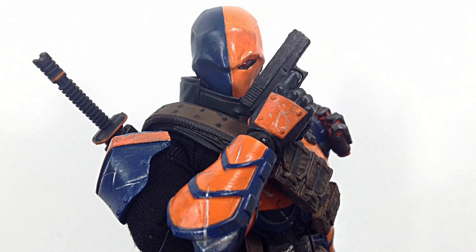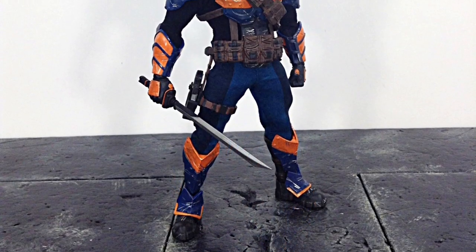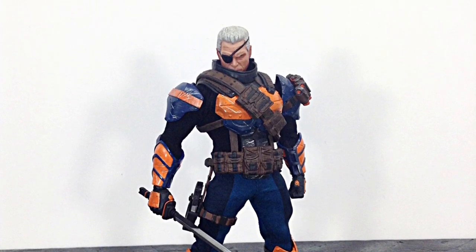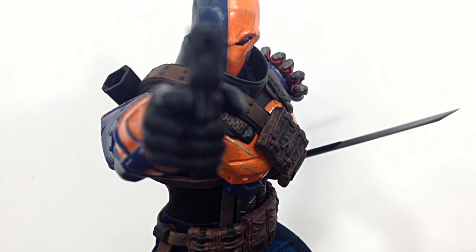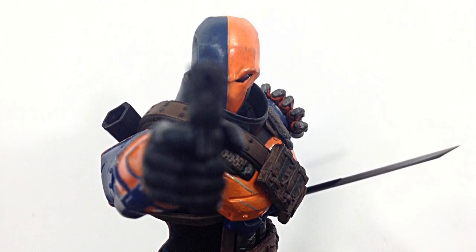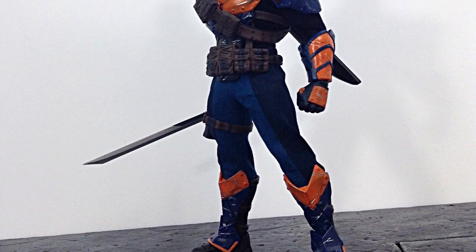That is my review of the Mezco 1:12 Collective Deathstroke — hope you enjoyed it. If I had to rate this figure between one through ten, I'd give it a 9.5. If you'd like to know the price and where to buy, I did get mine from agelessgeeks.com — not sure if he still has it in stock, but he might be getting more in. Don't forget when you buy something from Ageless Geeks to enter code name 'daredevil' and you'll get a five percent off discount. I'll put more information in the description below. If you'd like to support the channel, don't forget to subscribe, click the notification bell, and give it a thumbs up — thanks for watching, see you later!